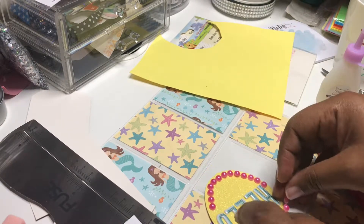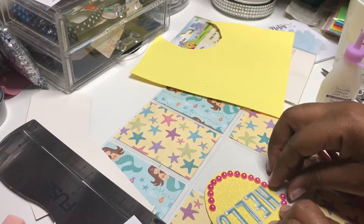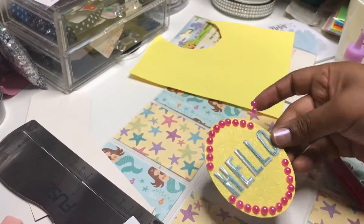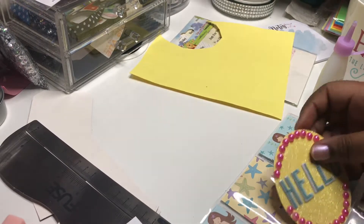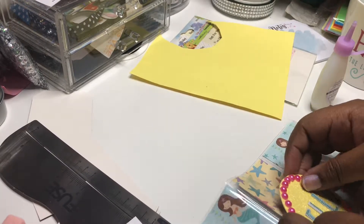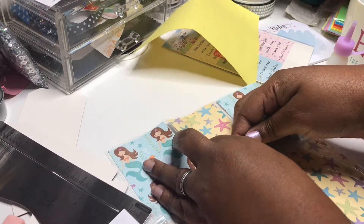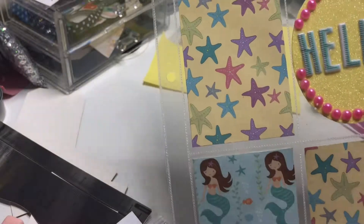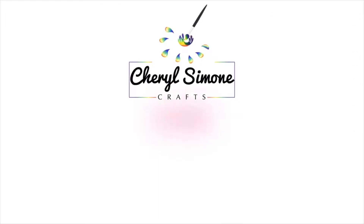I actually think I got them from a pocket letter swap with Deborah Holdforth — that was actually lovely. I've just cut off the excess and I'm just adding it into my pocket. And it's complete! I've just added a little bit of extra zhuzh to this ephemera and I think it goes well with my theme. Thanks for watching and please subscribe.